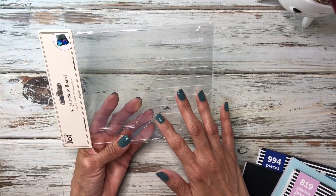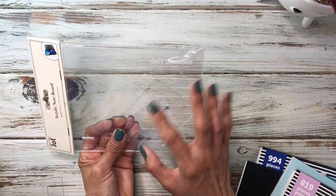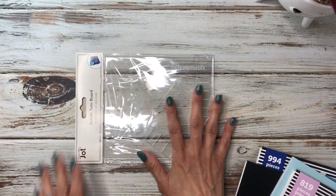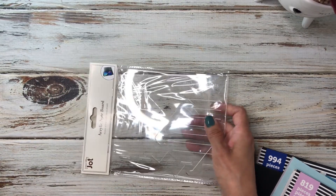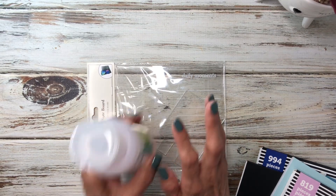I actually picked up two of them. This is the one that says 'Daily Moments' and the other one said 'To Do,' and I have that here. What you're going to need for this project is of course an acrylic board. You're probably going to need some nail polish with some acetone in it because that's going to work best for this.